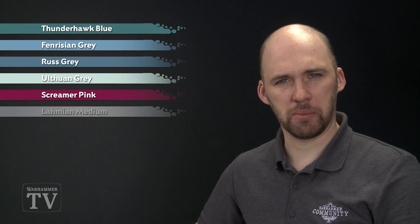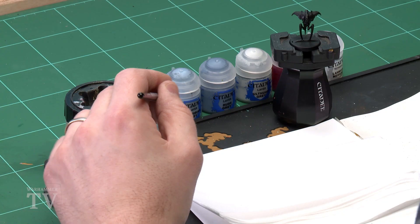The first colour we're going to start with is a dry brush of Thunderhawk Blue, concentrating on the legs and the underneath of the carapace. We're then going to highlight those areas with a dry brush of Fenrisian Grey. Then we'll pick out the top of the carapace with a dry brush of Rust Grey, followed by a dry brush of Ulthuan Grey. Finally, we'll pick out the eyes using Screamer Pink thinned down with Lahmian Medium.